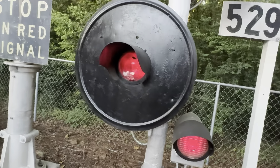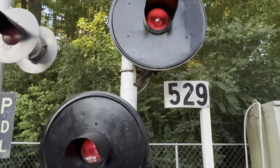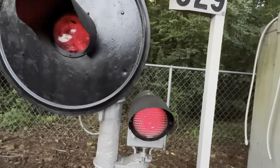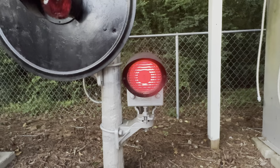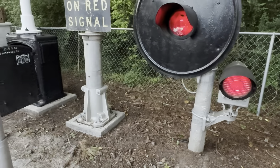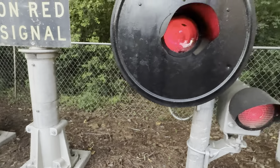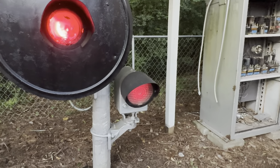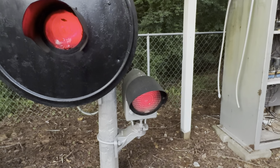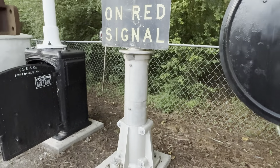Next we have these signals. The two signals with targets and hoods on them are H2 style signals off of the SP from Houston. This one is off of the ATSF somewhere in California — it's a style H signal, a lot more uncommon than an H2 and slightly older. An H2 mechanism will fit in an H but will not align properly as far as the focusing of the light beam.